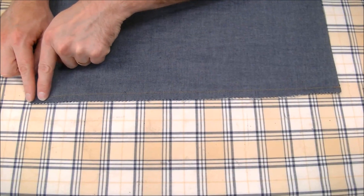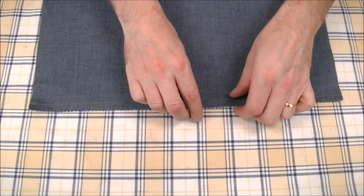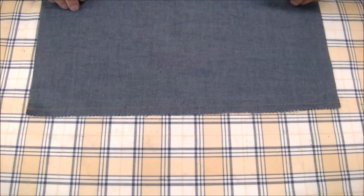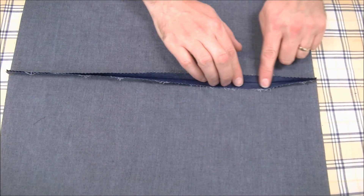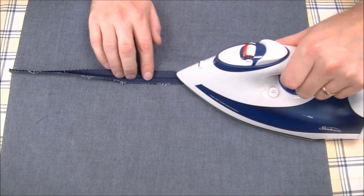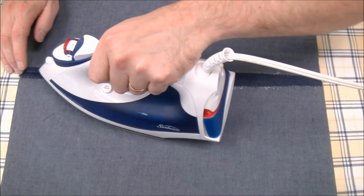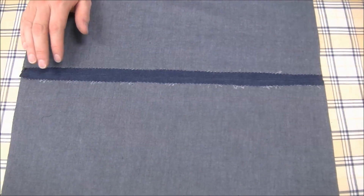Once we've pinked the edges all the way along — I did both edges at the same time, but you can choose to do them individually depending on the weight of your fabric. You might find it a little bit hard to go through two layers at once. With this method all we're going to do is press our seam allowances open, and that's pretty much how you do a pinked seam.